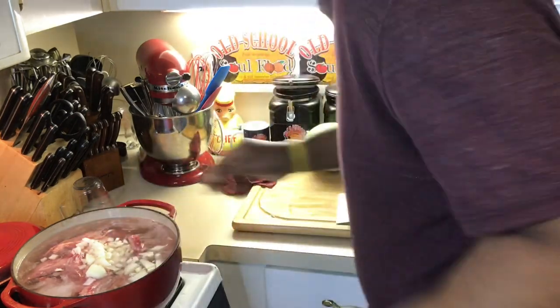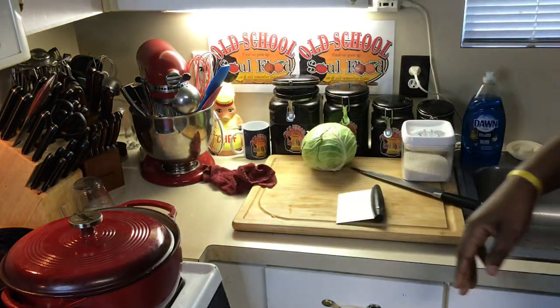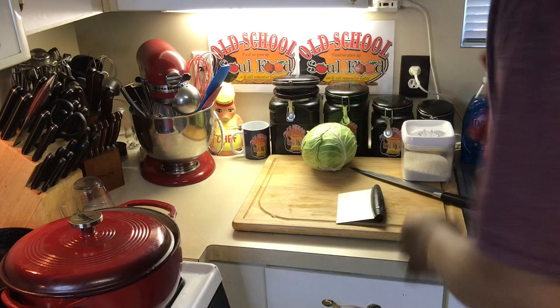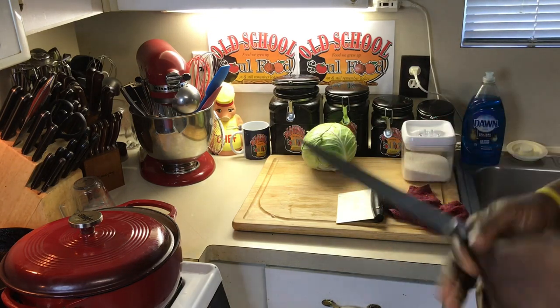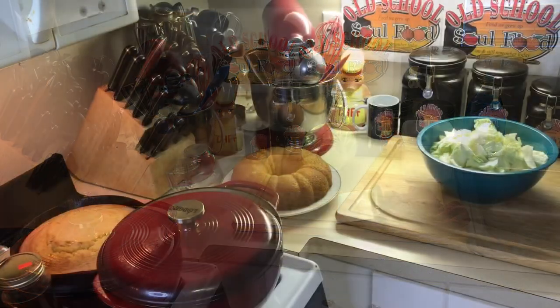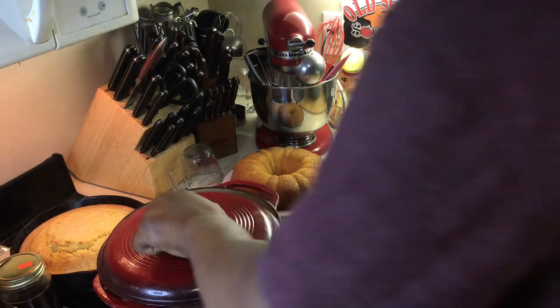We're gonna let this simmer for about an hour and a half, then come back and put the cabbage in. I've got my cornbread — I've done a video on cornbread so many times. We're gonna have a good dinner with some hot sauce and pepper sauce. That's all you need. We'll be right back.